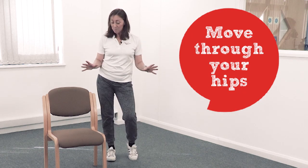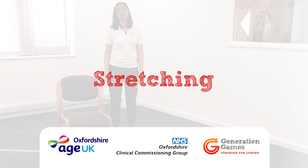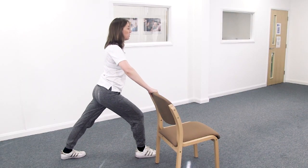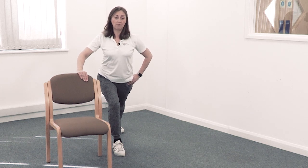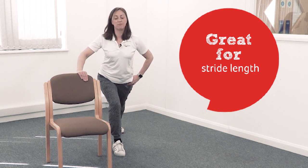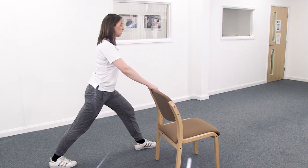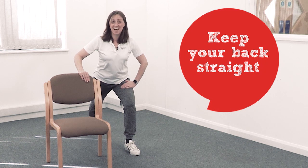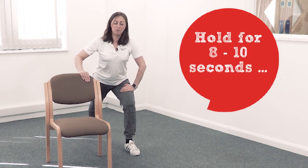Brilliant — now we're done with strength and balance. We need to finish off with a stretch. Hold the chair, take one foot back behind you, press your heel down, lean forwards. Try to get that stretch in the back of your calf — this is so good for your stride length. You should feel a pull in the back of your calf. Hold it there for a good eight to ten seconds, then change sides: toe down, heel pressed down, lean that front knee forwards, pull your tummy in for a nice straight back.